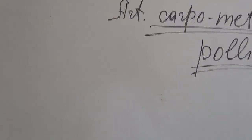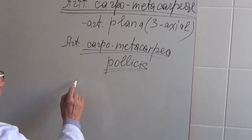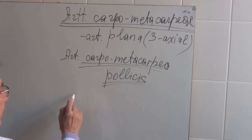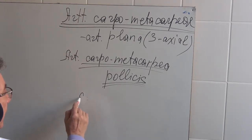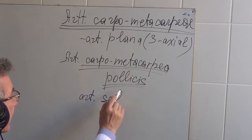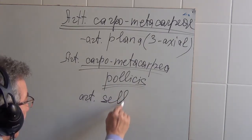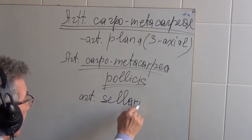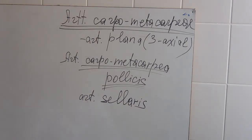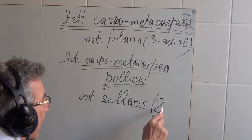It's due to the absence of Articulatio carpo metacarpae pollicis. This articulation is Articulatio sellaris — 'sellaris' means saddle joint. And we know that a saddle joint is two-axial.